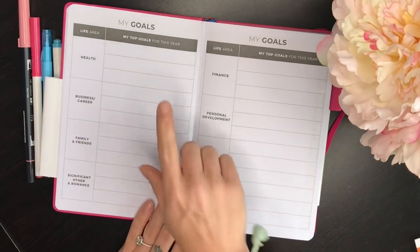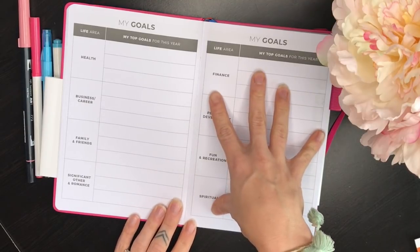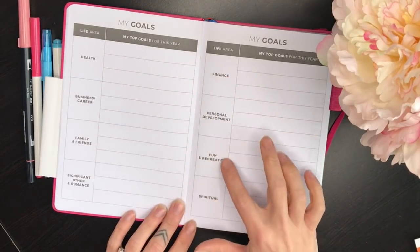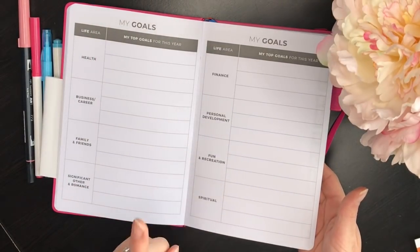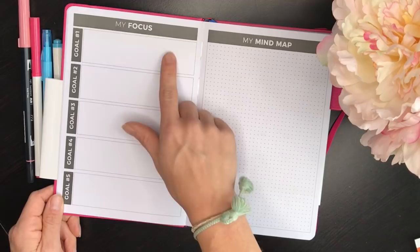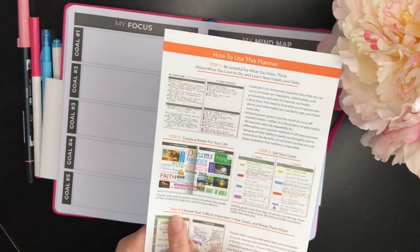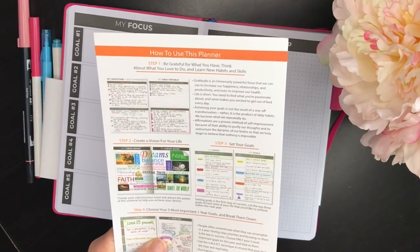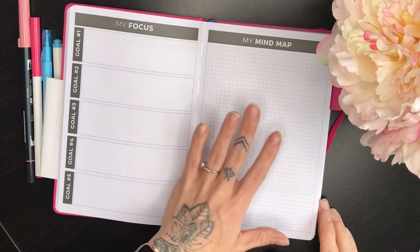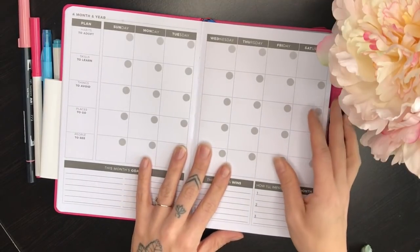The paper feels high quality - thick and smooth. There's also a page for yearly goals, which reminds me of level 10 life. There are eight categories: health, business and career, family and friends, significant other and romance, finance, personal development, fun and recreation, and spiritual - so it's missing two categories compared to a full level 10 life, making it like a level 8 life. Then there are focus pages for your five most important goals, where you break them down into actionable steps to achieve them.